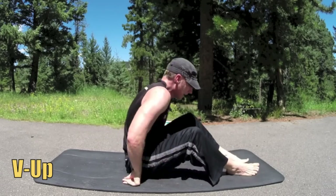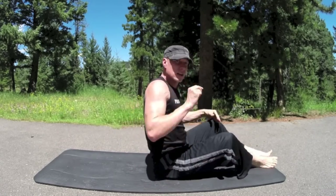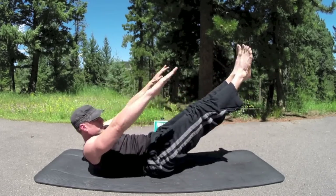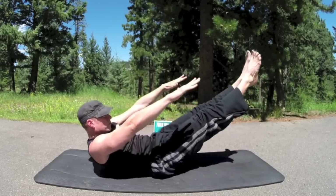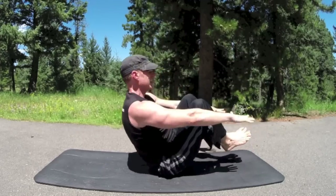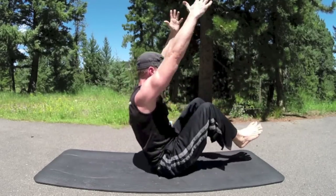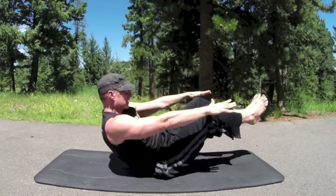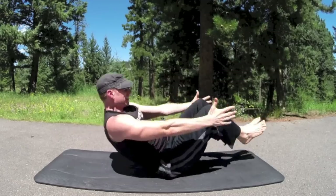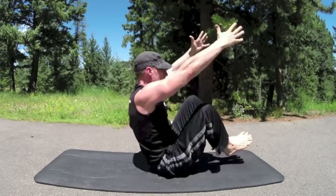V-ups — these are going to get you. In the book I wrote ten or twenty; we're going to do twelve. Inhale back, exhale up. Crunch those abs. You can take the arms up if you want. A lot of balance involved — control, smooth. Feel that in the legs too. Shoes are optional — they add a little more weight. Last one. Twelve done.